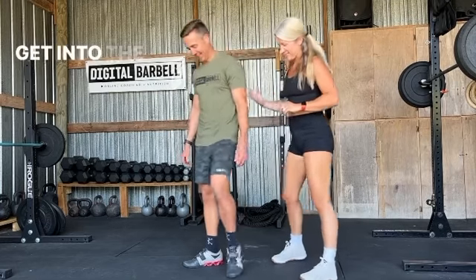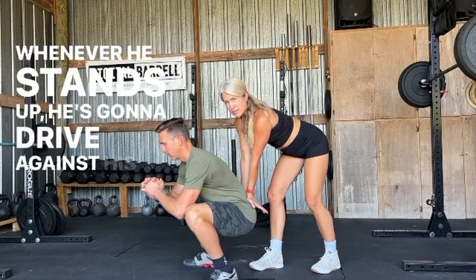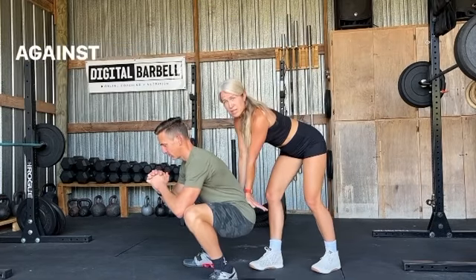Jonathan is going to get into the bottom of his squat. I'm going to put a little bit of pressure on his hips, and whenever he stands up, he's going to drive against that pressure. 3, 2, 1, go. Nice, let's try one more time. Bottom of the squat, I'm going to put a little bit of pressure, and he's going to drive against my hands. Go.